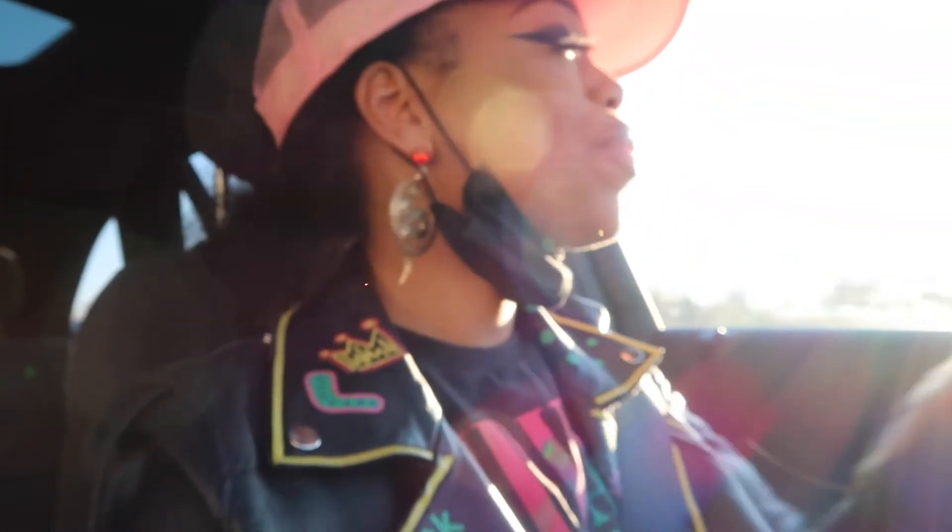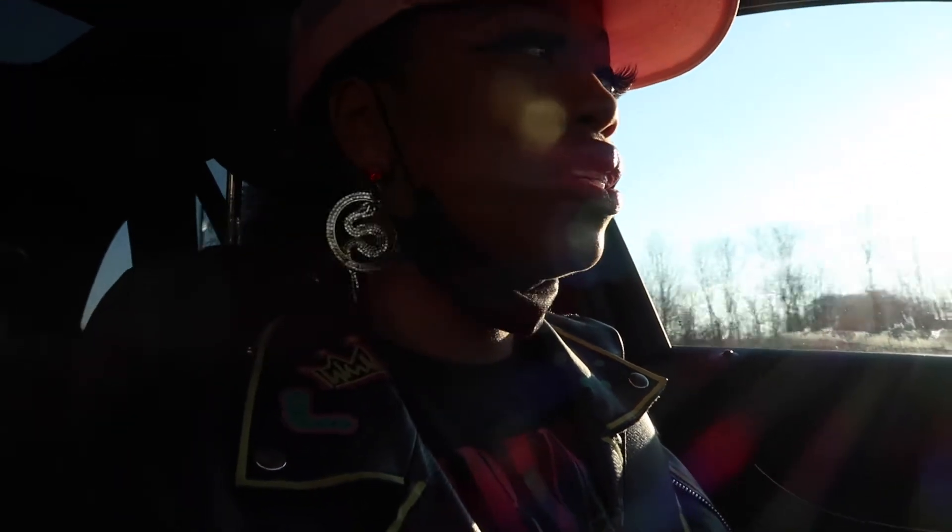Hey y'all, I'm bringing y'all along with me today to go get some microlinks. I'm about to get 16 and 18 inch microlinks. This is my second time having microlinks, but I have mixed feelings about them. The first time I had them they were okay — I kind of got side-effects from flat ironing my hair because I chose a bohemian type of hair, so it kept reverting from the humidity. This time I'm getting Indian hair.